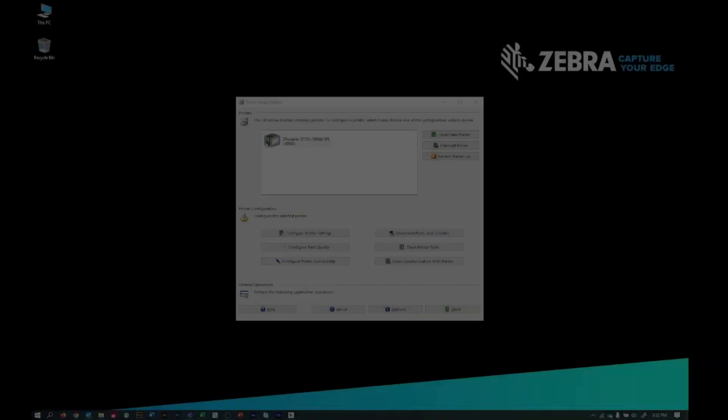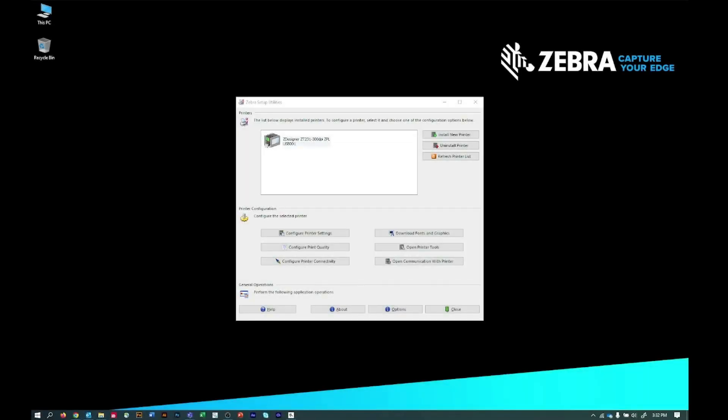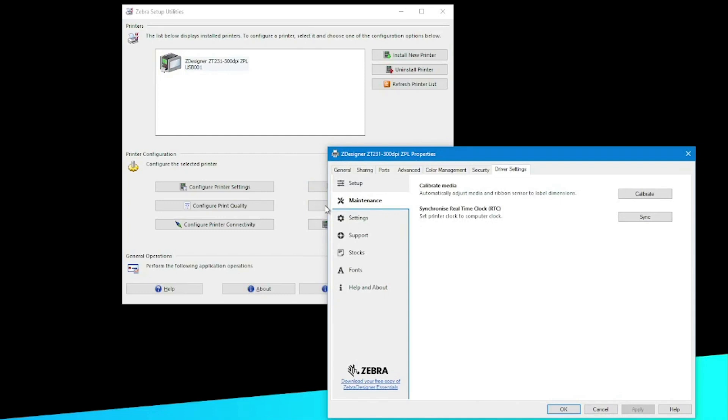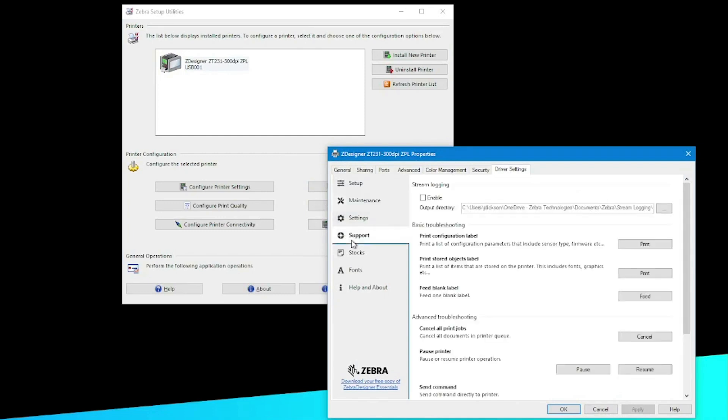Print a label. Now that you know your printer is ready to print, it is time to confirm it is communicating with your computer. On your computer, open Zebra Setup Utilities. In the top area, select your printer's icon. Then click the Open Printer Tools button. Select the Support tab. Under Print Configuration Label, click Print.